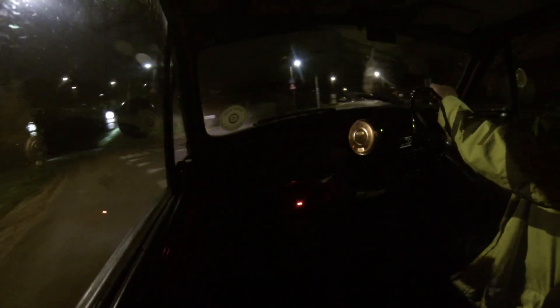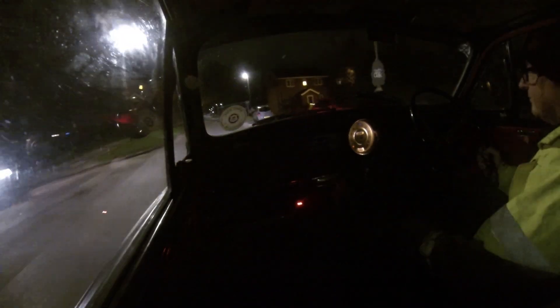Here we go! A little drive home. That's quite a nice evening — nice and dry. I'll make a change of turn.